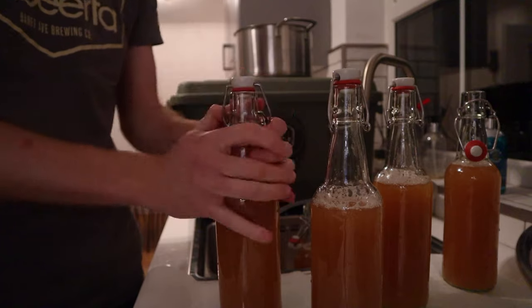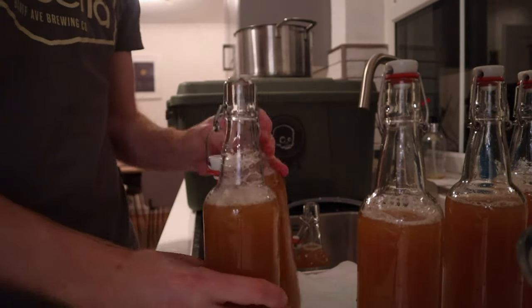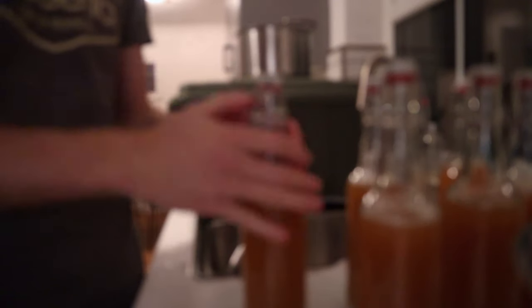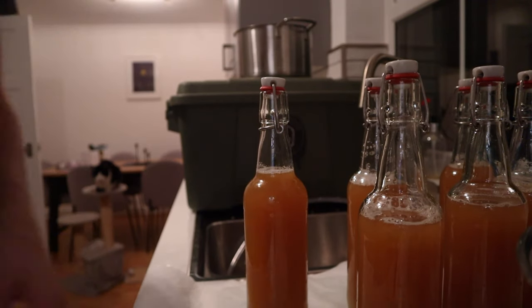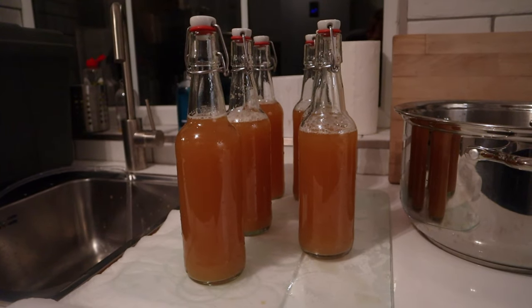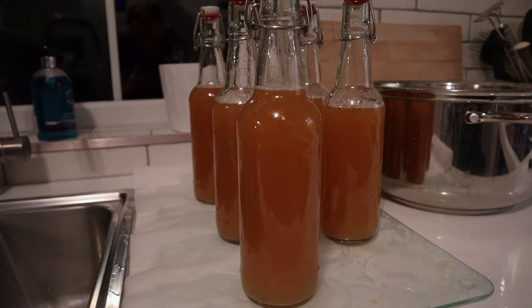Slightly less painful than I expected, but still a tricky process nonetheless. Just practice, practice, practice before you start — that helped me a lot and built my confidence. After waiting for this beer for so long, the last thing you want to do is waste it by pouring half of it down the drain. Once it's done, you have that relief of having bottled beer that can sit and condition in the bottle for a couple of weeks before you crack one open.